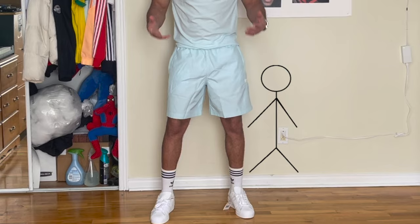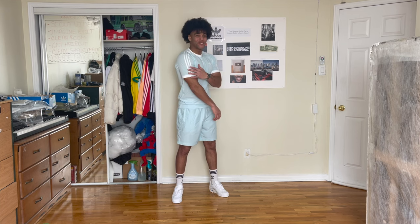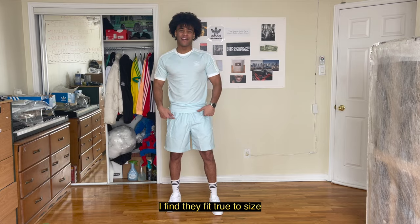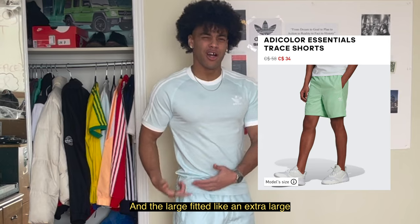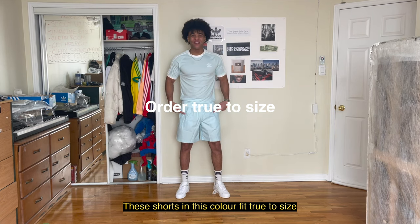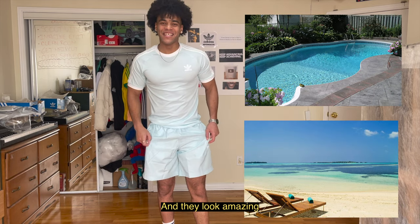Don't mind the skinny legs — stick legs aside, this outfit is fresh. Zipped pockets. The top is a small. Again, I find these three-stripe tees to be made kind of big. I'm usually a medium; the small fits like a medium. The shorts in this color are large — they fit true to size. I tried another color, a minty green, and the large fitted like an extra large. So Adidas, your calculations are not good. These shorts in this color fit true to size. They're amazing paired with the all-white superstar shoes — the type of shorts you can wear in the pool or at the beach. And they look amazing.